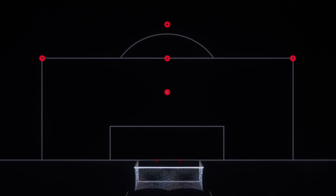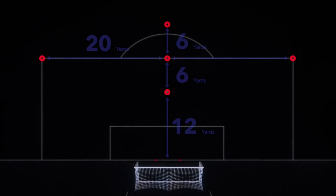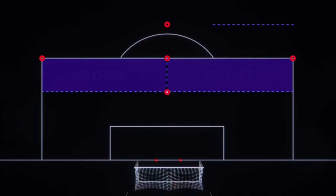If your field does not have lines marking the penalty area, do your best to estimate the distances. Together, these cones create two areas inside the box for shooting from close range, and two areas outside the box for shooting from farther away.